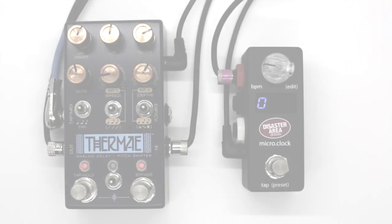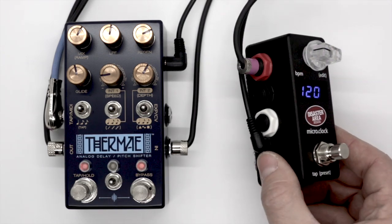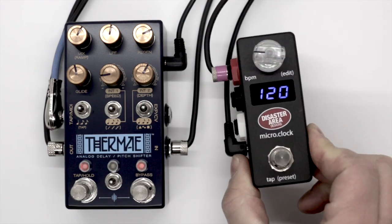So you feel like it's time to add some MIDI clock to your pedal board but you want to keep it simple. Probably the most simple way to integrate MIDI clock into your board is with the use of a dedicated MIDI clock device such as the micro clock.